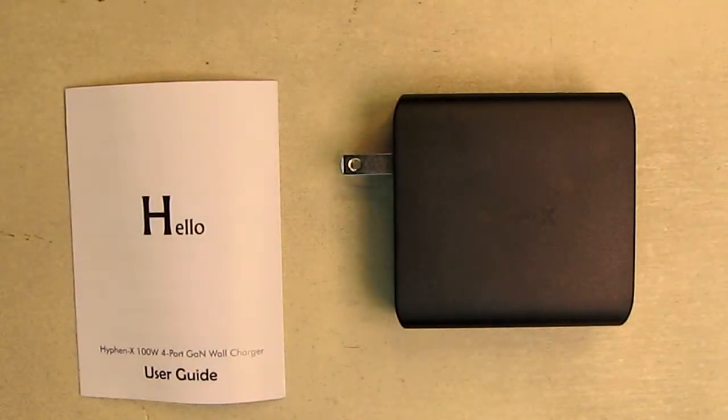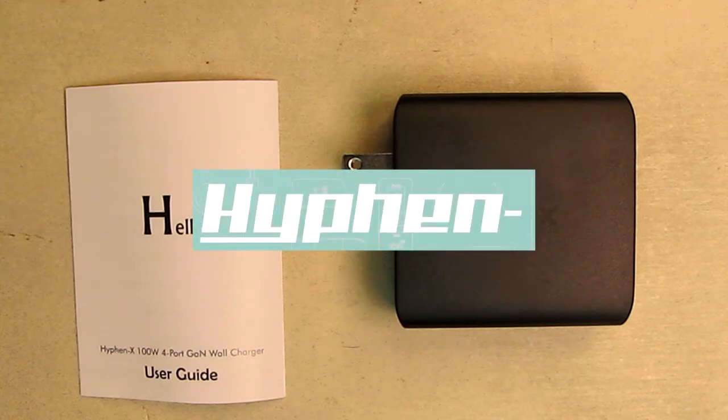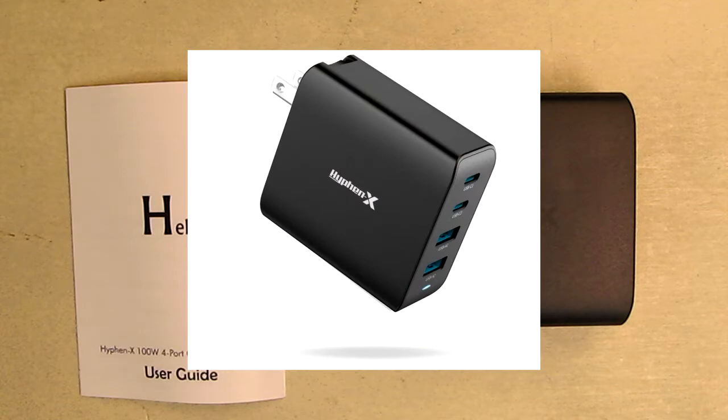Hello again, this is Robert Veach here. This is my video review of the Hyphen X brand, their 100 watts total charger.